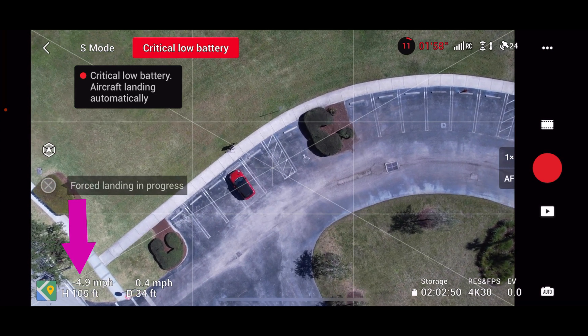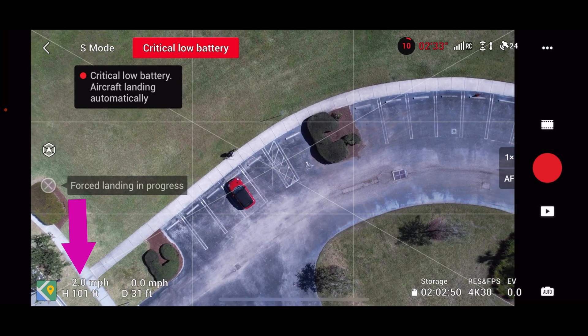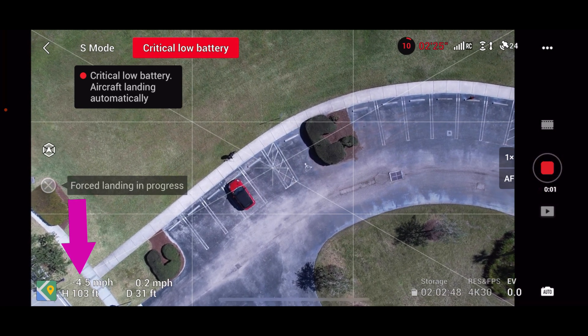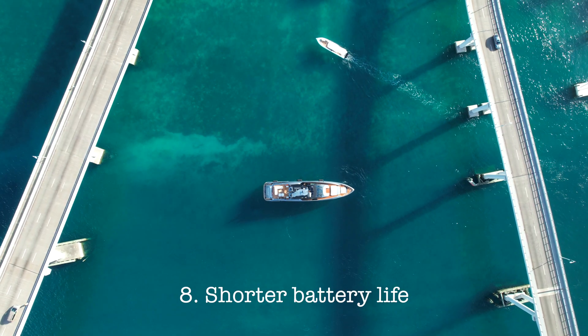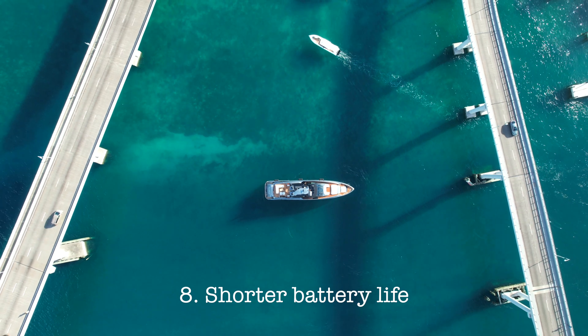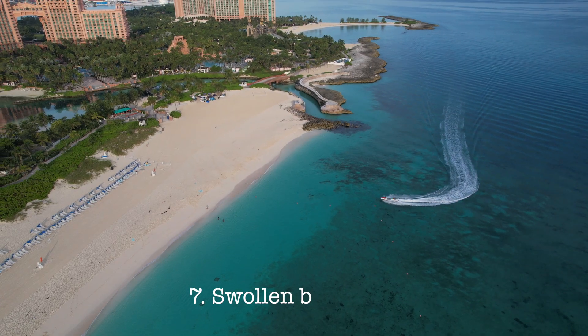Number eight is about hot and cold environments. If you're flying in the heat — like I was in the Bahamas — or in the cold — like I was in the mountains of Salt Lake City, Utah — your drone battery will drain faster. It simply does not perform as well in hot or cold environments versus regular temperature environments.